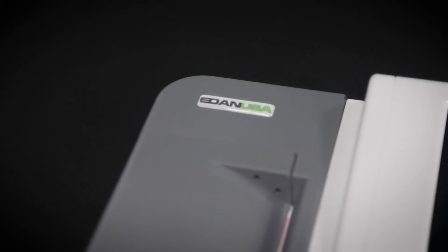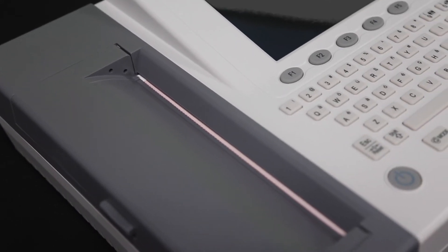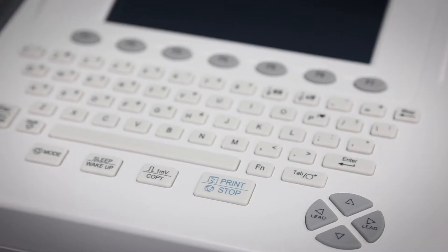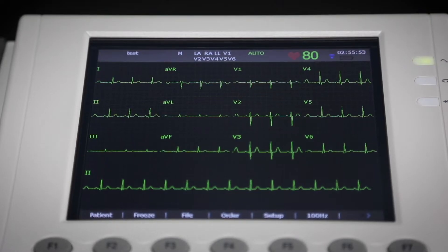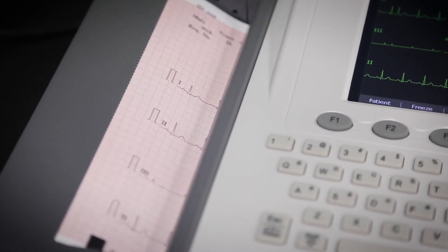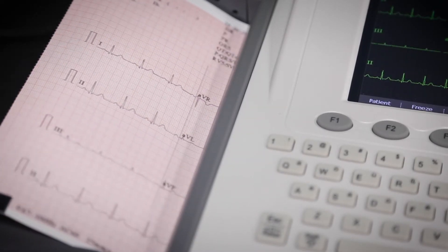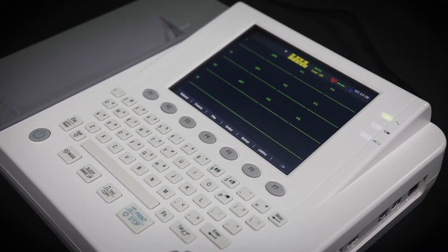The SE1200 EB is our user-friendly and affordable 12-channel ECG option with interpretation. On the front you'll see it has a physical standard keyboard with shortcut keys and an 8-inch non-touch screen LCD display. It also includes a built-in thermal printer with a full page 12-channel printout, and it also comes with USB support with an onboard PDF creator. You can also use a built-in Wi-Fi capability with our data management software.